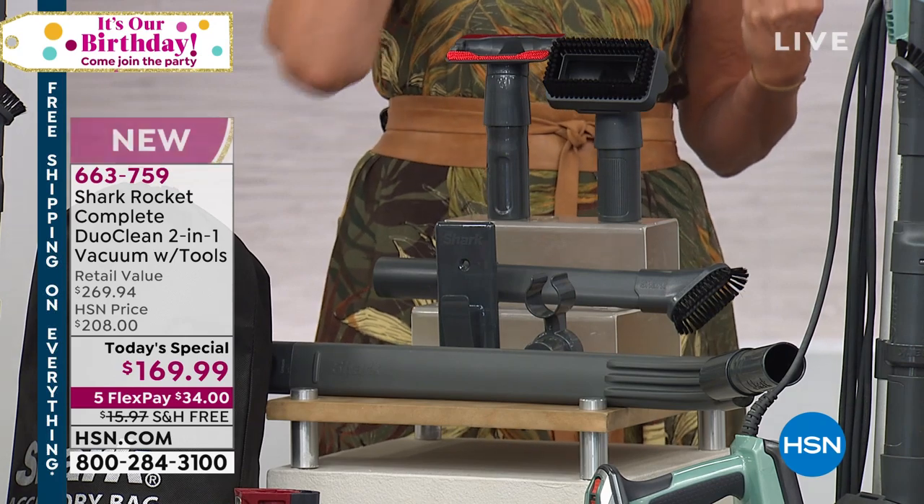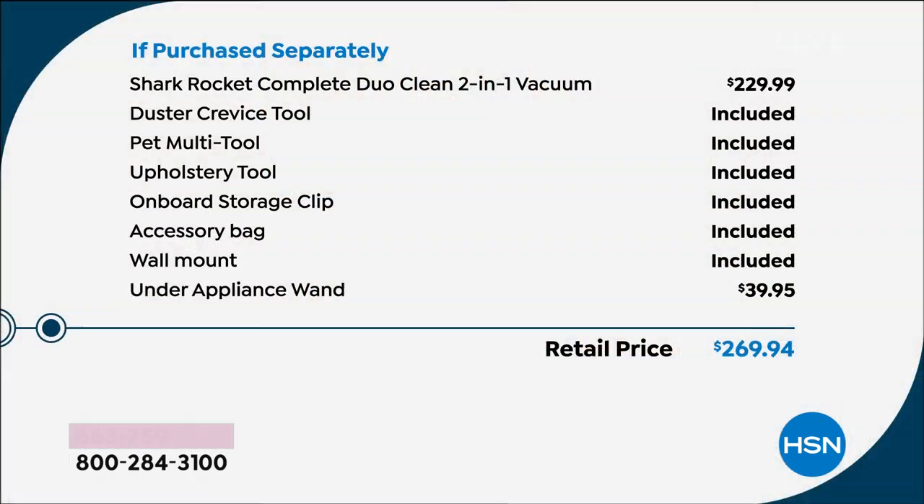Let me show you the value of what you're getting today. Just for the Shark Rocket, it's typically $229 — you're saving $80 right off the top. The under-appliance wand is $39.95 on its own, bringing the retail price to $269 plus. So today you're saving about $120 off the value.